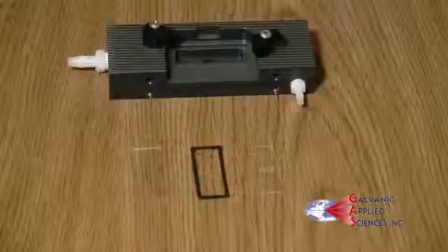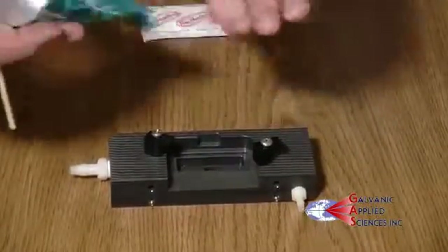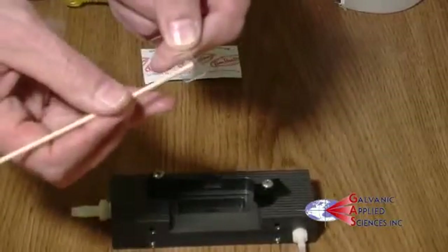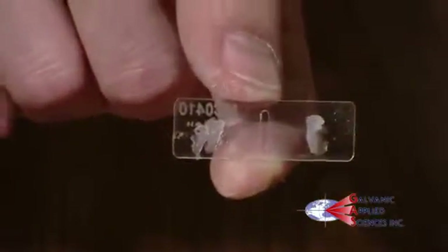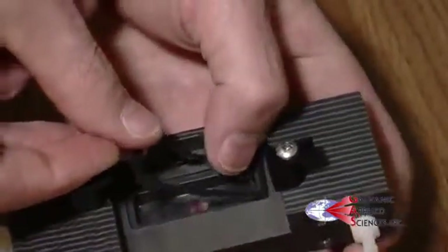To put the sample chamber back together, insert the aperture strip first. Use silicone grease to ensure the aperture strip stays in place. Press it down into the chamber for a seal so gas can't get behind the aperture. The gasket sits in the channel. The rear window goes on top.